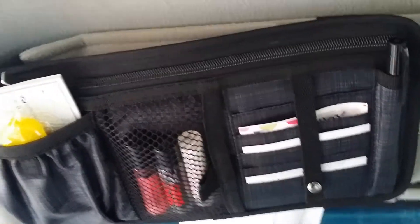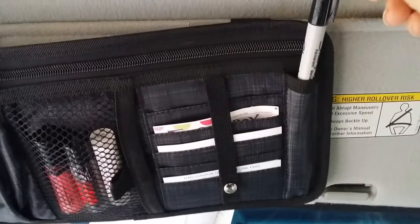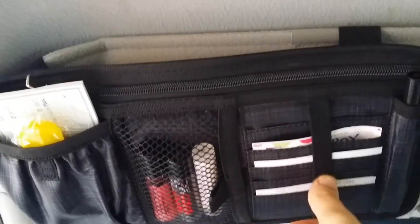Then once a month I'll empty it out and bring those inside. That's where I put my receipts, and then I have a thin Sharpie here.